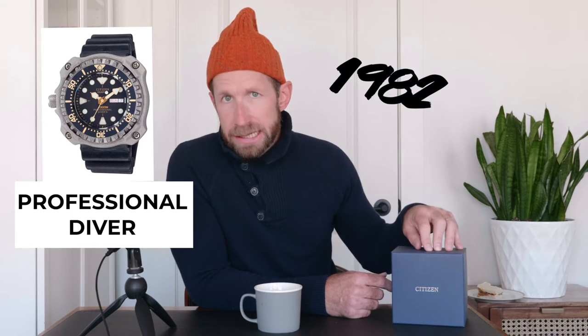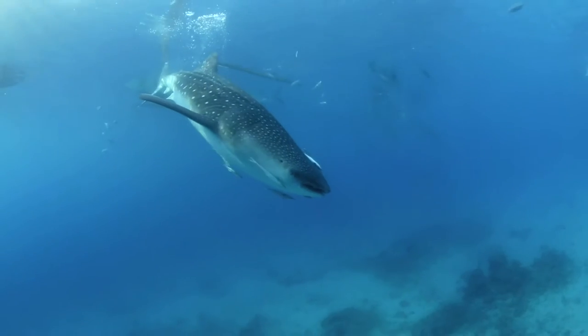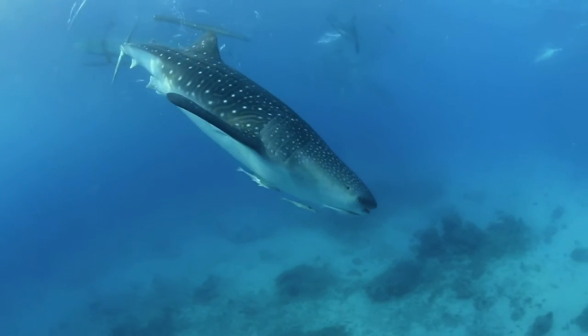This is not only a throwback to the Citizen Professional Diver of 1982, which had a dive rating of 1,300 meters — that's super deep, that's like philosopher deep — but it is a salute to that majestic endangered sea creature, the whale shark. Today I'm going to unbox, talk specs, and talk about why I love this watch so much. So enough talking — let's unbox.